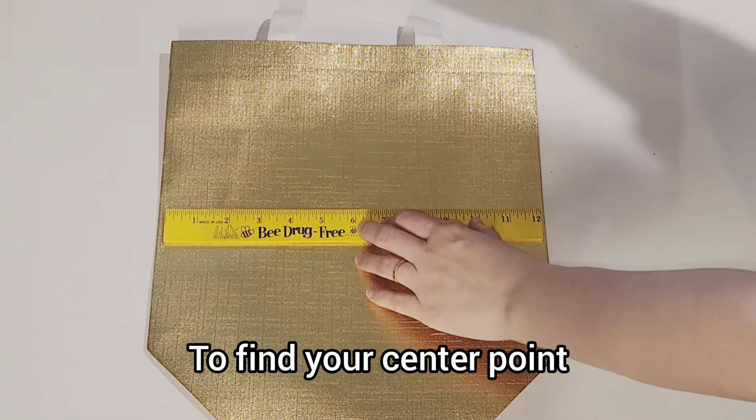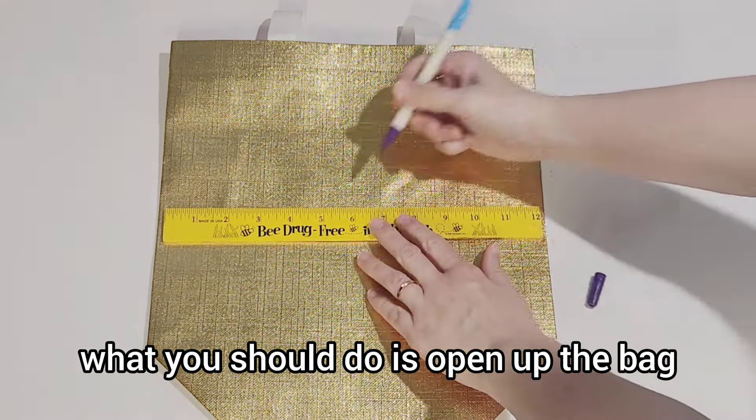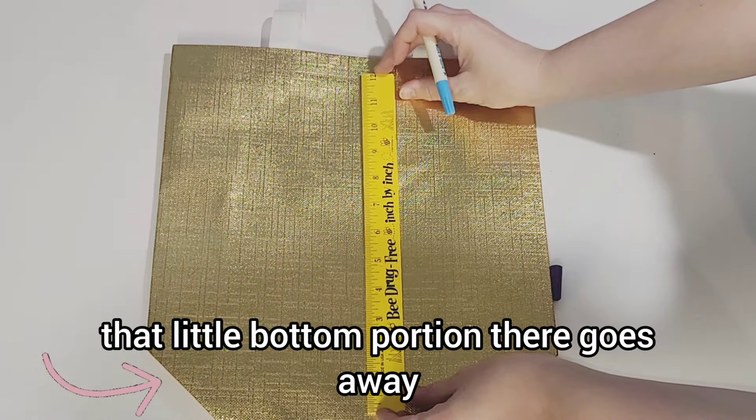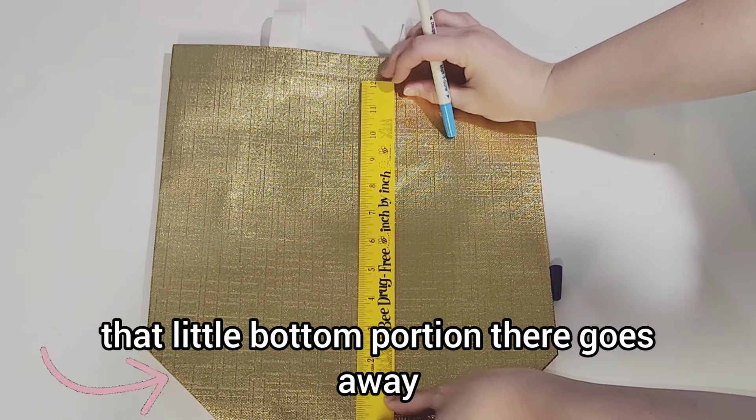To find your center point, what you should do is open up the bag. I wasn't taking into consideration that once the bag is open, that little bottom portion there goes away.